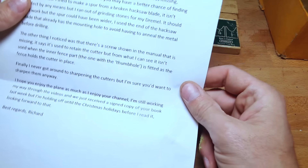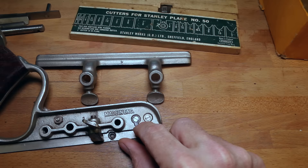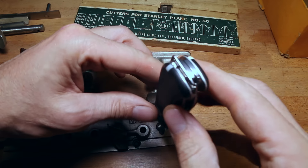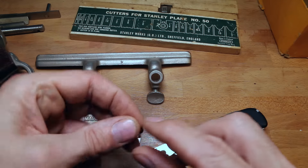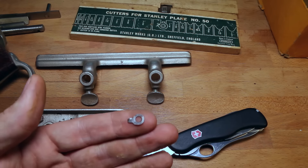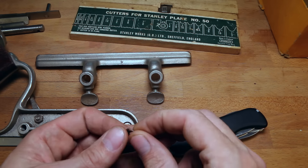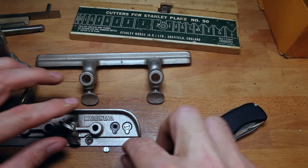Oh, there are the spurs. I remember in the letter that Richard said one of these spurs was missing — this is for cross-grain work. One of the spurs was missing and he made one out of a hacksaw blade. Let me take my Victorinox Forester — one of my favorites — and look at that. That does look like a hacksaw blade. Richard made this replacement. How clever is that? By using the hacksaw blade he didn't have to anneal the steel to drill the hole. I think it looks really good, Richard — just needs a little bit of cleaning up on that corner. What a great idea.